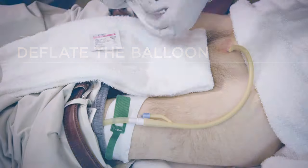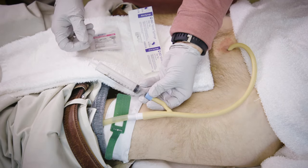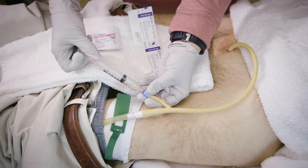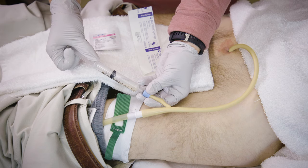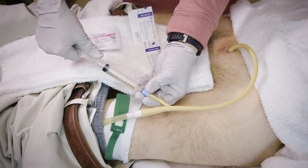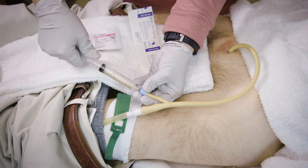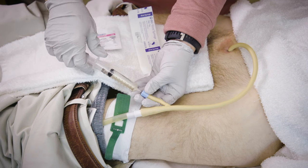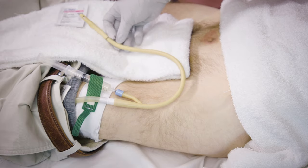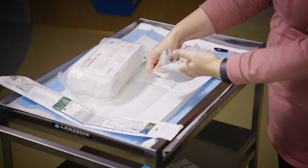Attach the empty syringe to the colored port of the old catheter. Pull the plunger back on the empty syringe to deflate the balloon. The syringe will start to fill with liquid. When the plunger stops moving, manually pull the plunger back two to three more times to ensure the balloon is completely deflated. Now pull the old catheter completely out of the person and lay it down on the clean towel. Remove your non-sterile gloves.